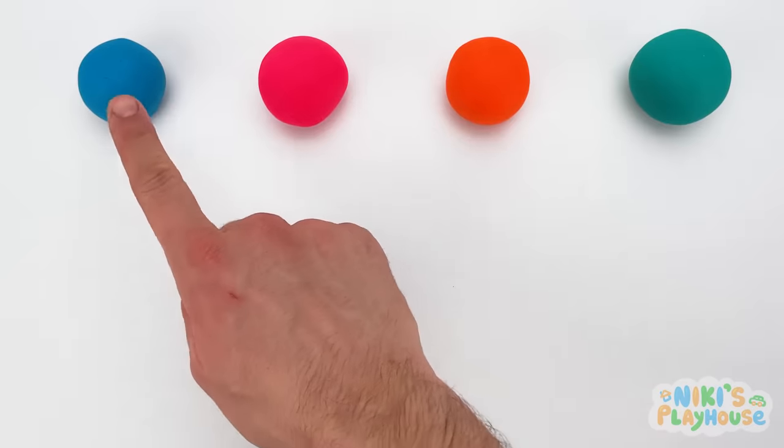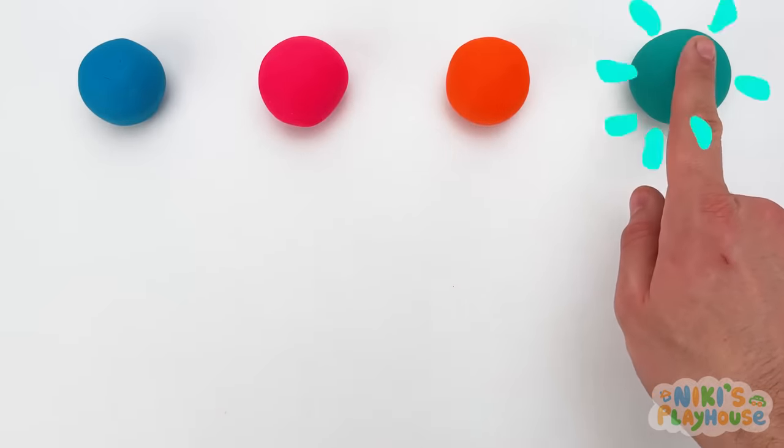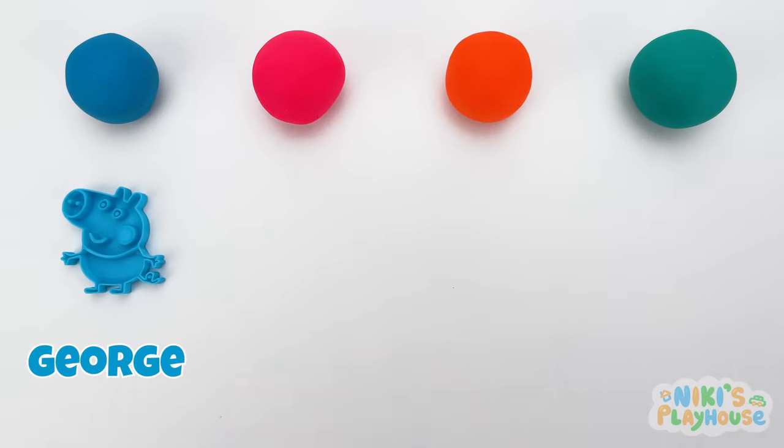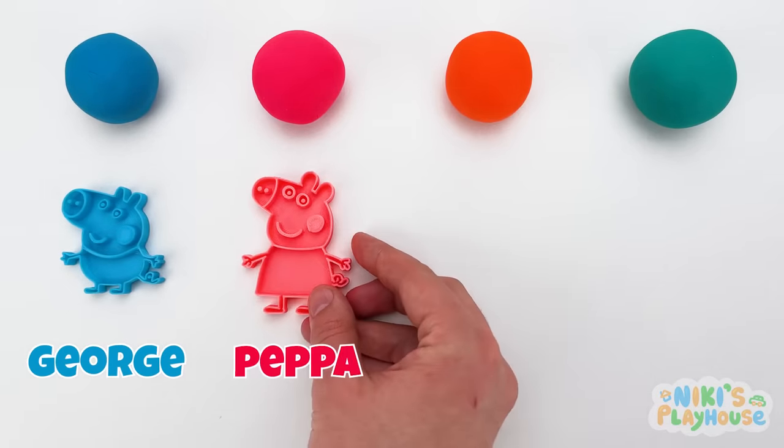Hello, friends! Are you ready to play and learn with Peppa and friends? Yeah! George has come along to play! And here's playful Peppa! Hurrah!